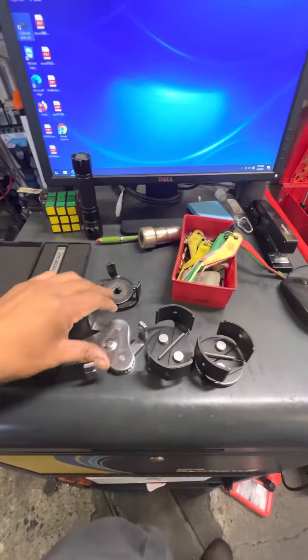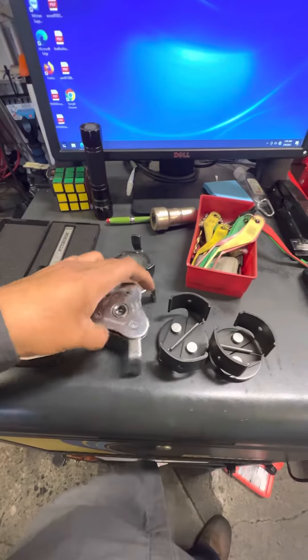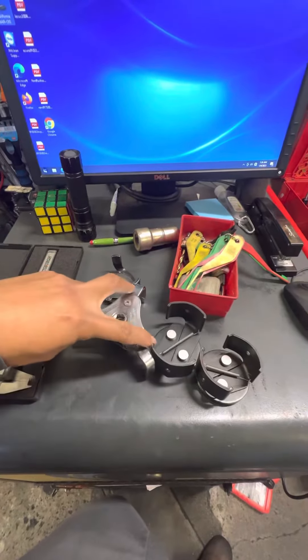And then this one I like because it goes both ways, right? You turn it to loosen it and also tighten it. So that's the cool thing about this one here.